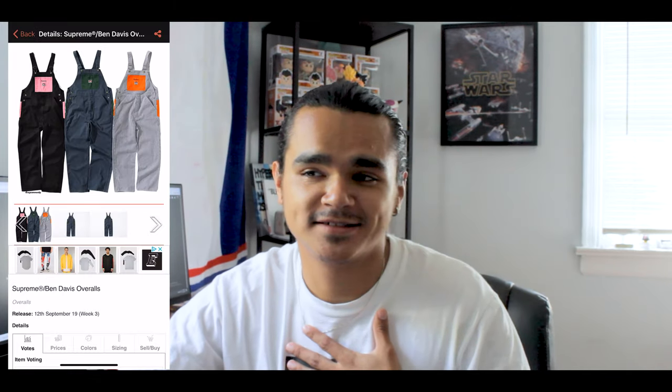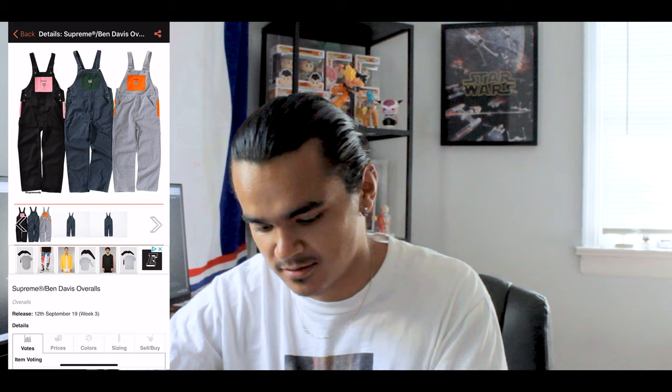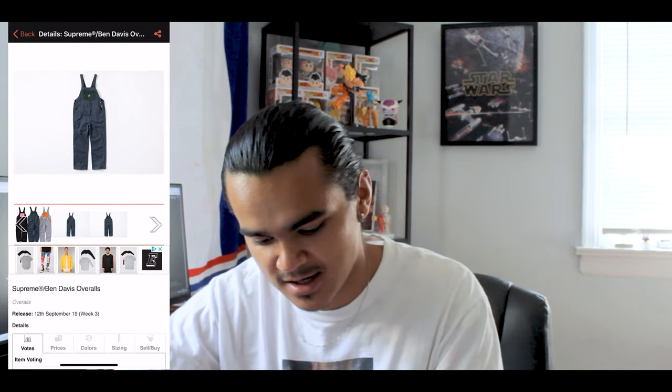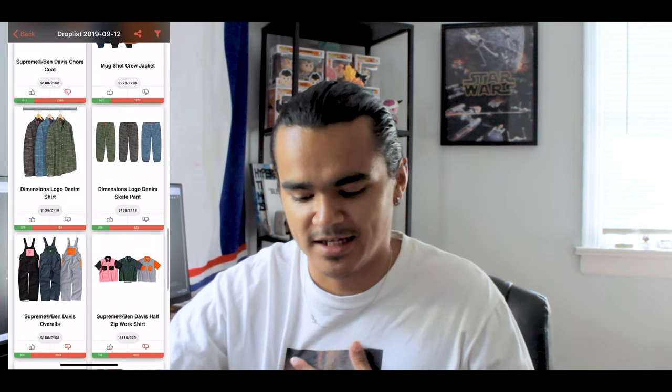Personally, I don't wear overalls and don't own a pair. But if I had to choose from these three, I'd go with the pink and black — that is just the best colorway in my opinion. The green and blue in the middle is generic, and the gray and orange would come in second. I'm sure retail is gonna be pretty high on this, but I just don't like overalls personally.